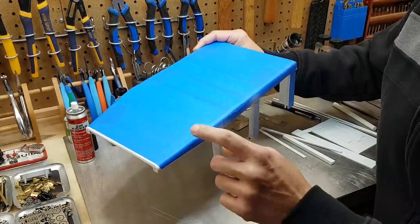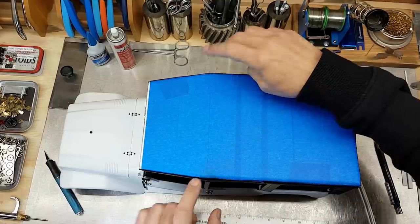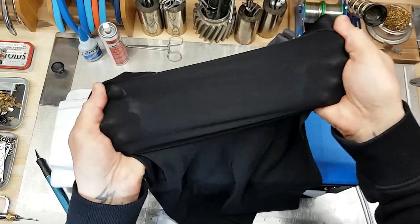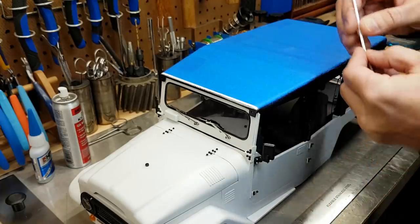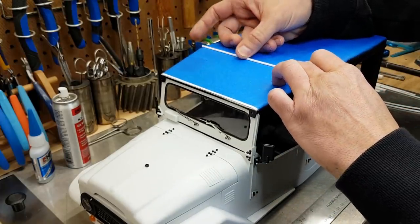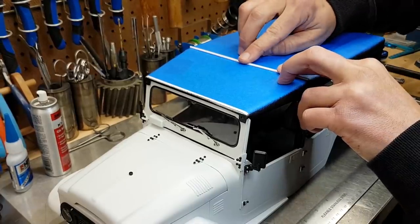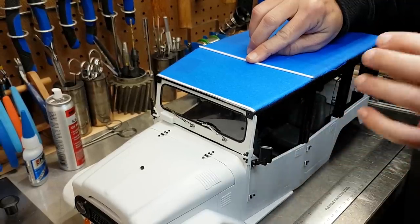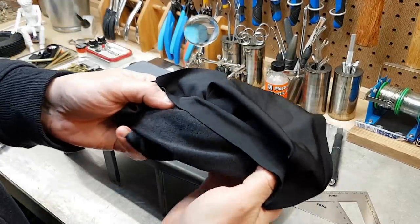Originally all this was supposed to be built out of brass — all the structure was supposed to be metal, then I was supposed to use four-way spandex and stretch it over top so it looked really realistic. To compensate, I've taken 1/8 solid stock, cut it down the center, and it'll be glued to the roof in the middle and in the back. The profile of this inner structure kind of shapes the top of the roof, so my hope is that adding these parts up top before the fabric goes on will give the illusion of this being a real top.